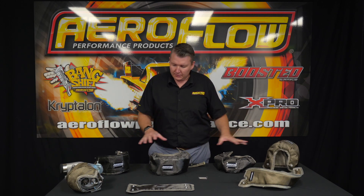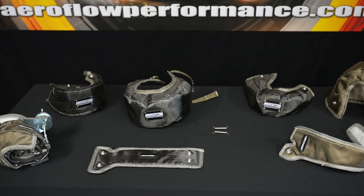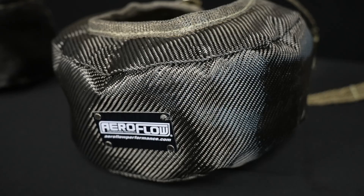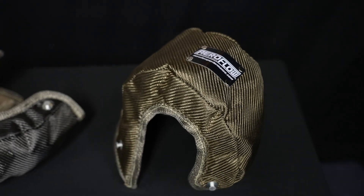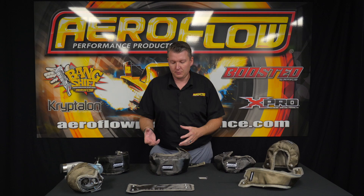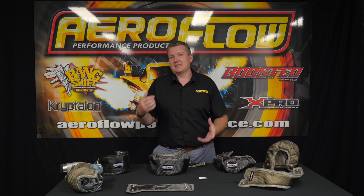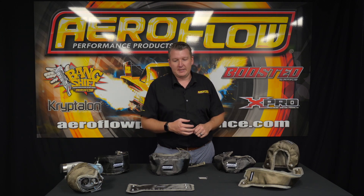We have universal bags based on size, covering familiar turbocharger frame sizes ranging all the way from a T28 or T2 through to T3, T4, and T6. We have two versions on the T6 — a slightly smaller T6, familiar with something like an S400 or a medium frame turbo with a large T6 rear housing, and then a new addition to the range: the large frame G57, GTX55, S500 large T6 rear housing. Those are available in carbon and titanium.